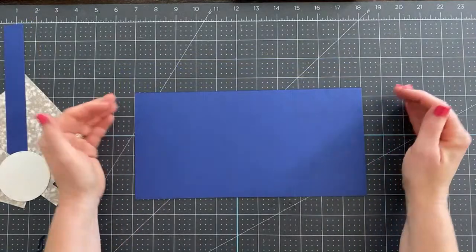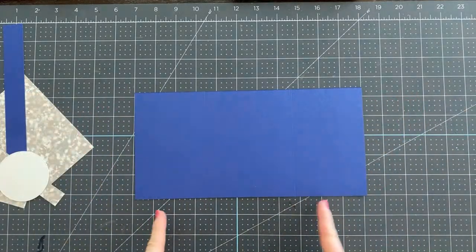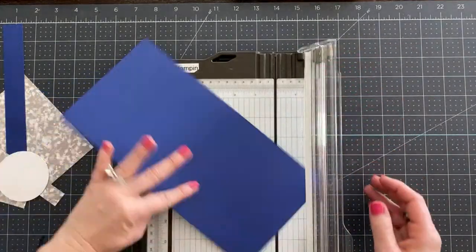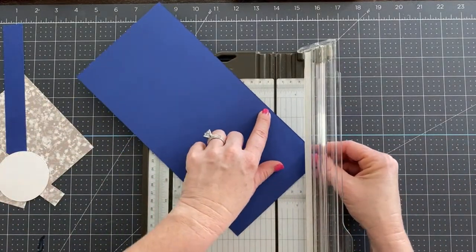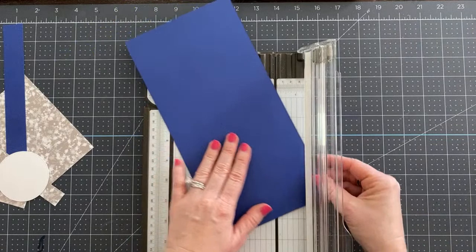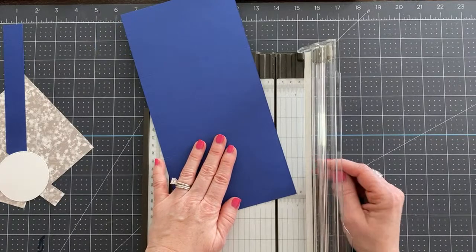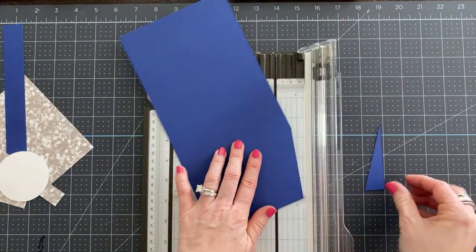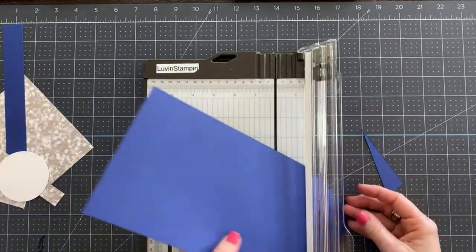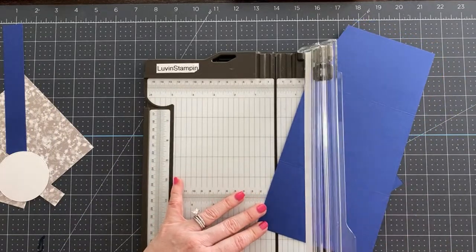On the landscape side, scoring it three and three-eighths of an inch from each side, one inch down, one inch in at the bottom. Then your first cuts — I love the Stampin' Trimmer because it's perfect for doing this kind of stuff. We are going to cut from the score mark over to the one inch pencil mark. It's hard to see on camera because I chose a dark colored cardstock, but we are cutting from this score line out to that one inch mark, then repeating the exact same thing on the other side of the card.